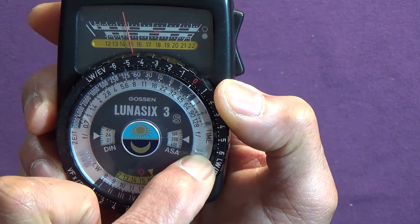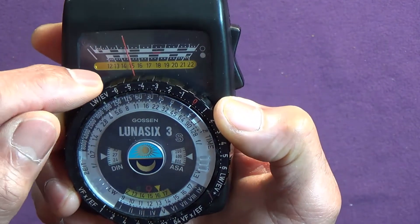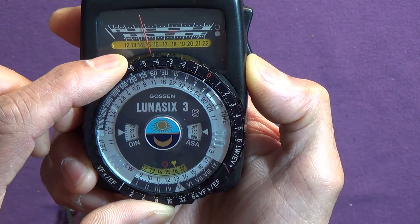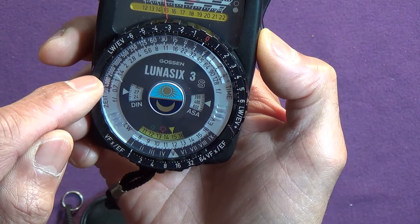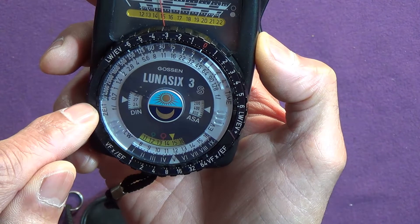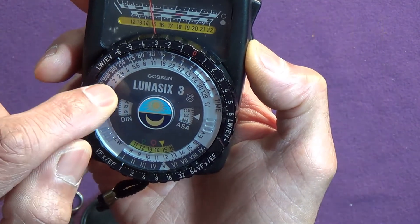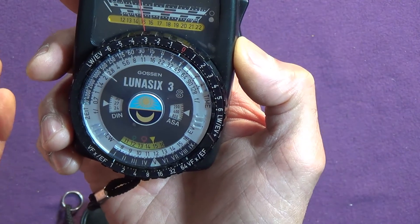Looking at the dial, we have ISO or DIN. I'll set it to 400. That reading of 15 — I turn this to the yellow marker. Then I can read off my shutter speeds and aperture combinations. I haven't got an F1 lens but I have an F4 — so F4 would be 1/2000. F2 is 1/1000, F2.8 is 1/500, on round to F22 at 1/8th. Simple as that.